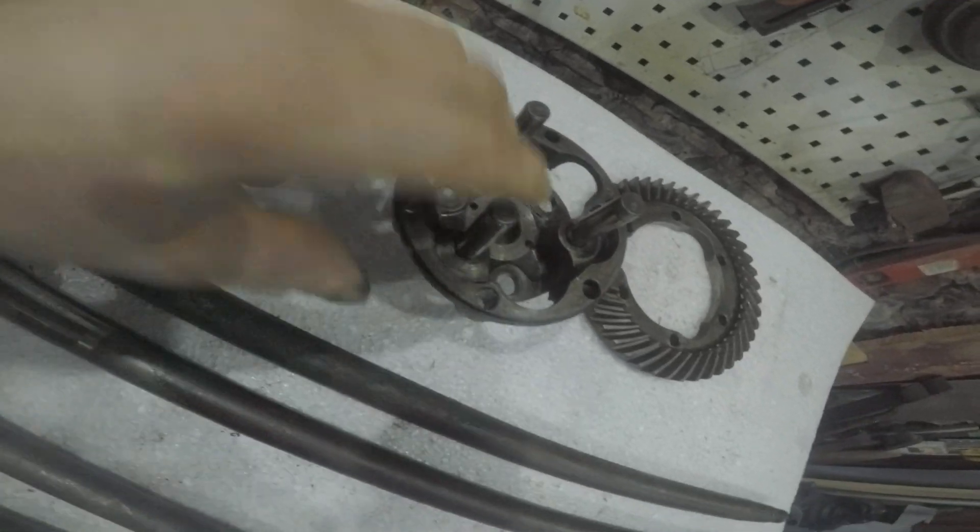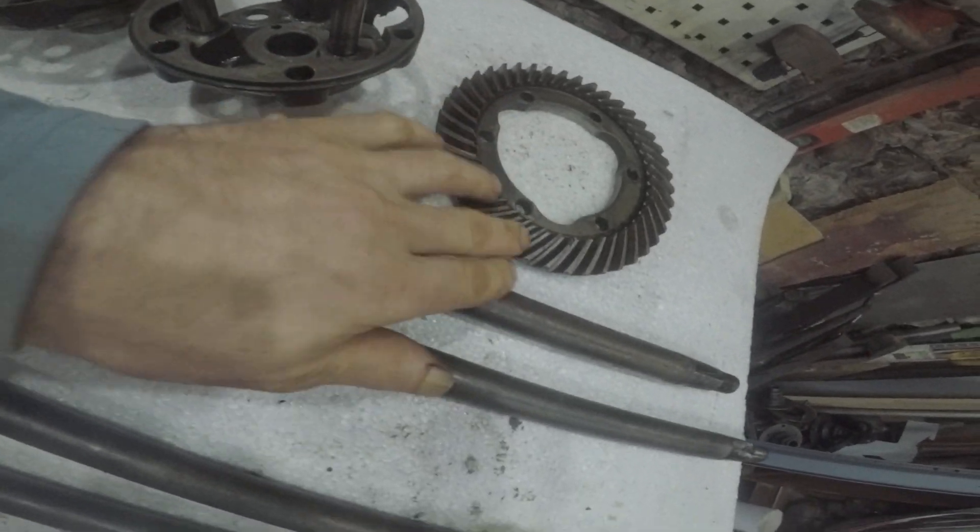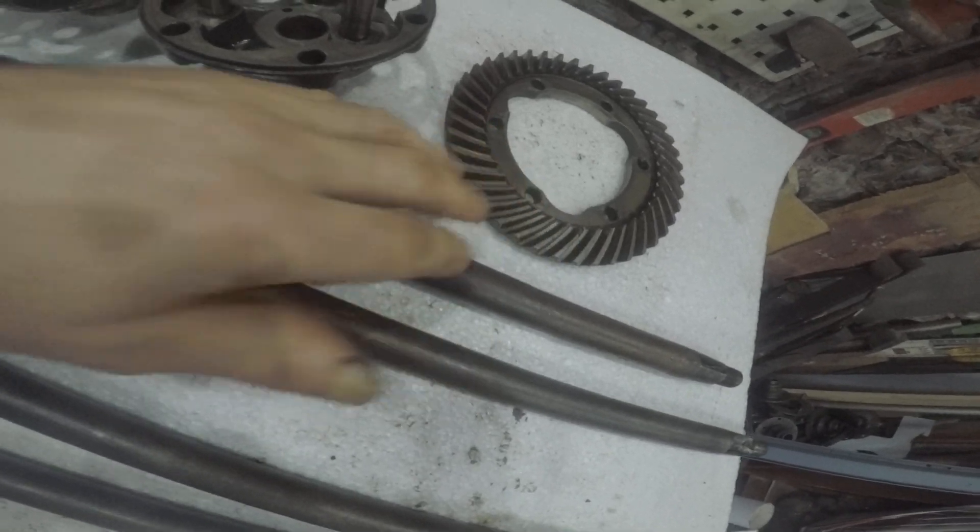Here we've got two carriers. Pinion wheel. This pinion's pretty worn, so I probably won't use that one again.